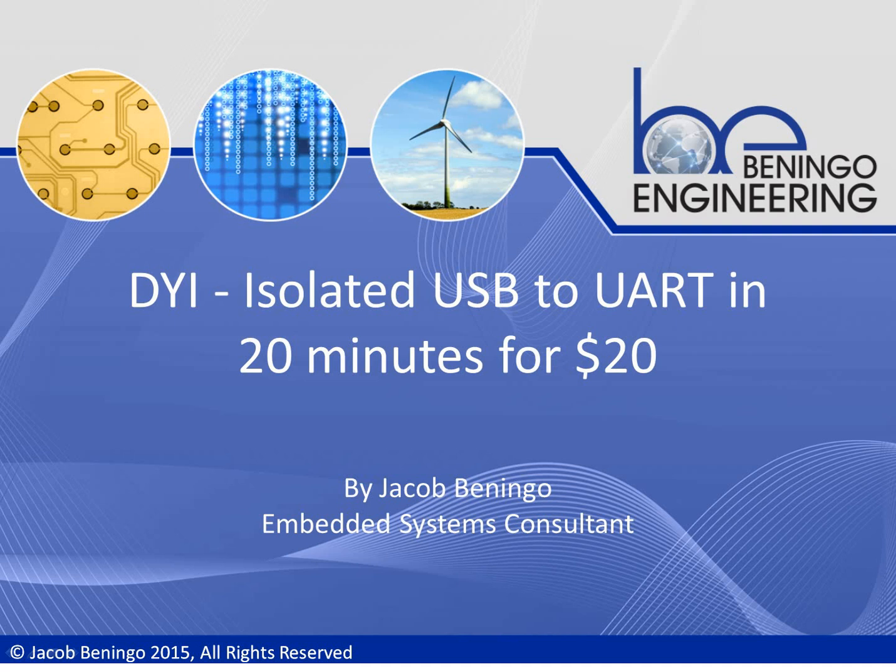You may be asking yourself, why would I actually want to build an isolated USB to UART converter in the first place? There are a couple of reasons. A lot of times as embedded systems developers we're going to be working on a board that isn't tested, connecting it to a very expensive laptop. If something goes wrong on the physical electronics, we could end up damaging our laptop — or conversely, something on the laptop could damage our electronic hardware. By isolating the two power domains, we can basically protect each system.